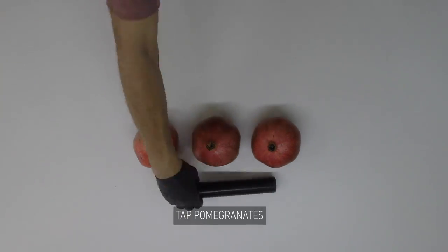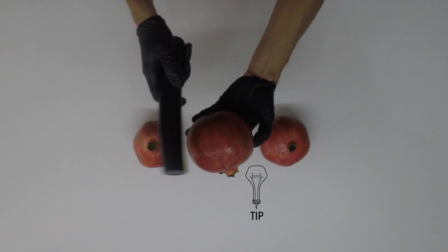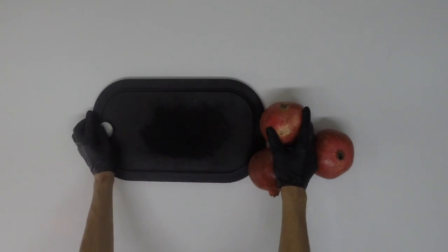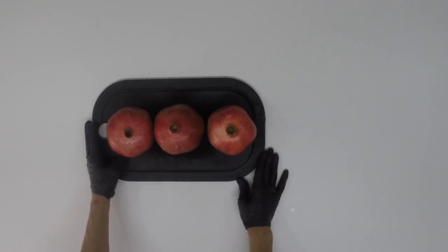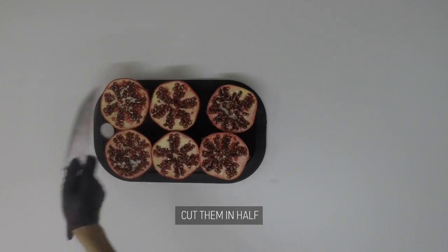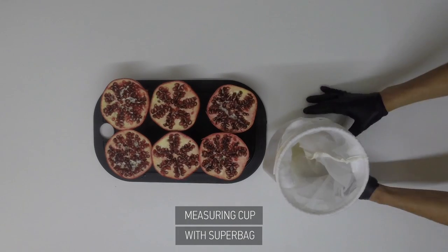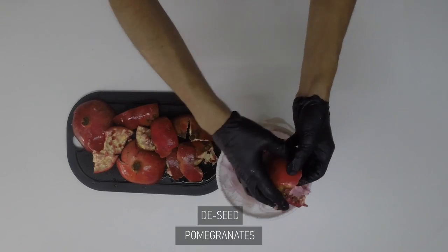As you can see, I am tapping the pomegranates. That will make them soft and tender, and this will help you later on when you're de-seeding. Cut them in half, and keep in mind that no fingers need to bleed for this. And in a measuring cup fitted with a super bag, de-seed your pomegranates.